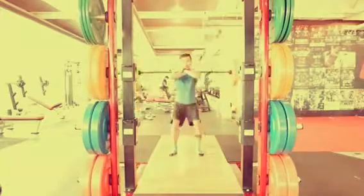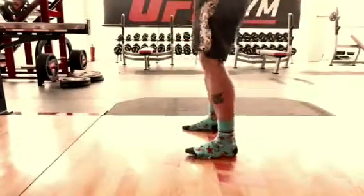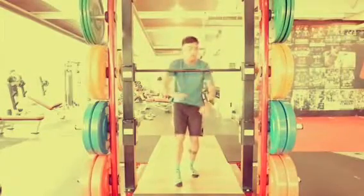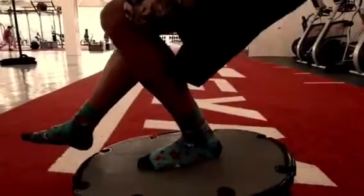Doing a front squat is a great way to work on your lower body without stressing your lower back. Usually when you do a back squat there's a lot of stress on your lower back, so the front squat shifts the weight from the back to the front and it changes your center of gravity.